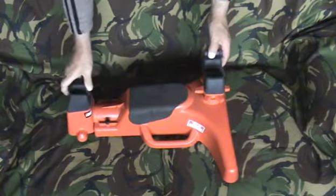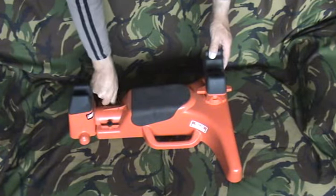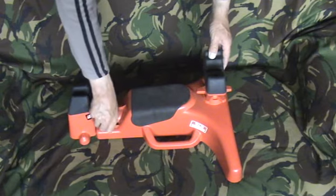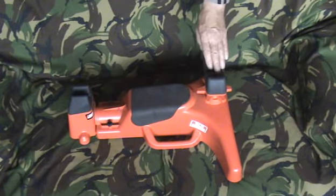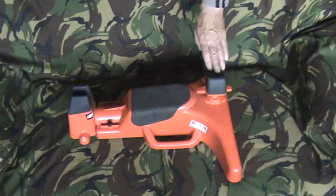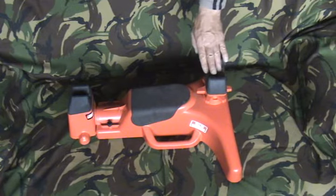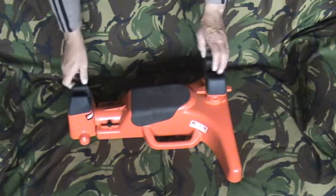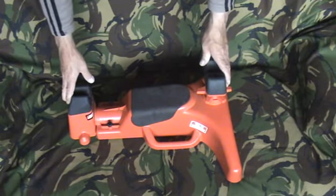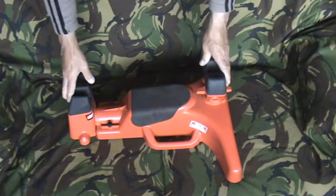It's one of these bits of kit that's quite handy. There are many shooting rests and workstations available, and this is one of those dual-purpose things I've found increasingly useful — rather than trying to use four hands at once. Just one of those things that when you bought it, you're glad you did.